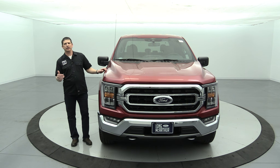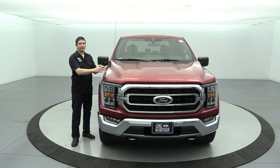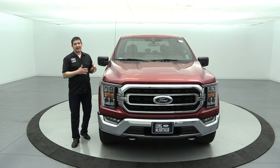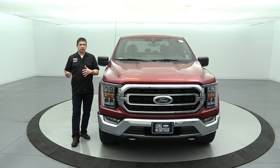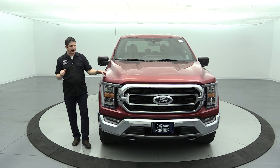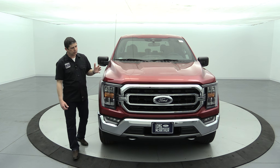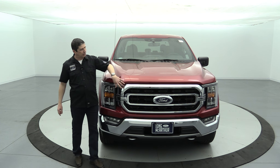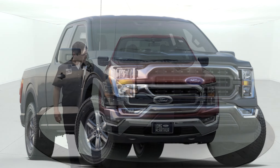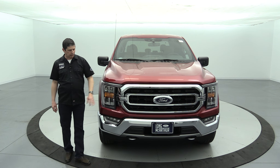As we walk around, we'll cover the 300A standard equipment first, then the 301A and 302A equipment groups. This particular truck has the 302A equipment group, so there are some differences from a stock 300A. We probably won't be stocking 300A trucks on the lot this year, and we'll show you why as we go. The first difference is the grille — the base XLT 300A has a chrome surround but with black bars in the middle, whereas this one has the chrome appearance package.